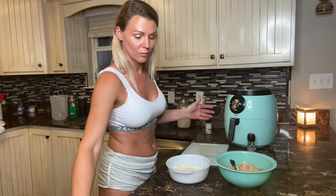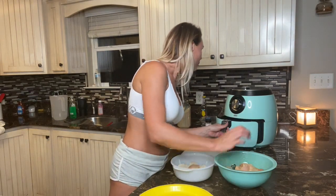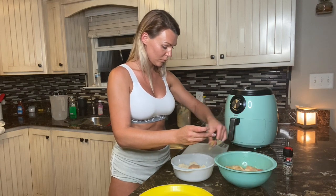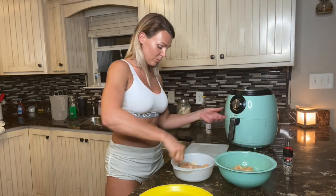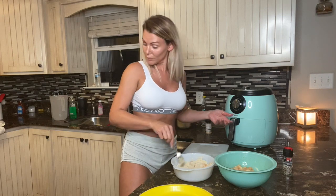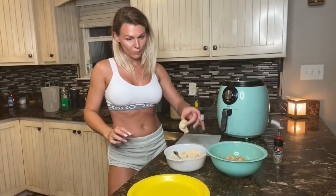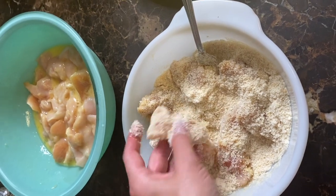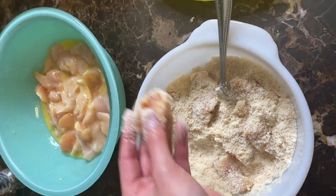I've already got my almond flour into another bowl and I'm going to place my chicken in. You don't want it dripping with egg when you put it into your flour mixture - whether you're using almond flour or regular flour, it just makes more of a mess. If you want more batter around it, you can double dip: coat it once with flour, dip it back into egg batter, then back into the flour mixture again - that gives you the extra crunch and a really thick coating.